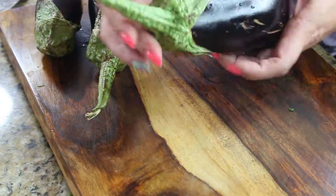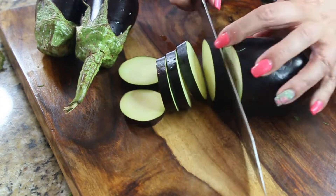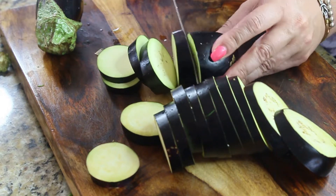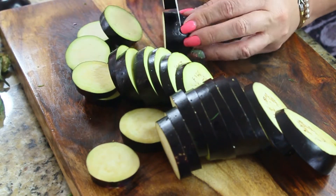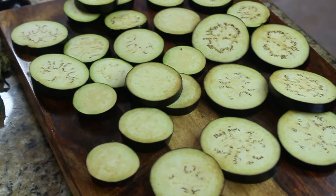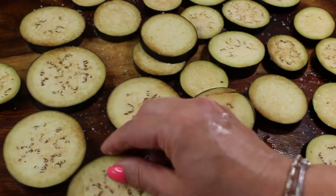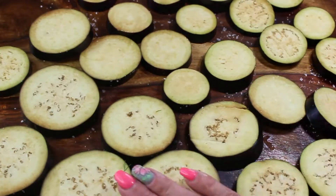Now for the eggplant layer. I picked these eggplants at a farm not far from my house. My eggplants are not fully grown, so they don't have a lot of seeds. If you're using large eggplants, get ones that are slightly smaller — they'll have fewer seeds. Cut the eggplants into quarter-inch circles, spread them out, sprinkle with salt, let them sit for a couple of minutes, then pat dry with a paper towel. Repeat on the other side.